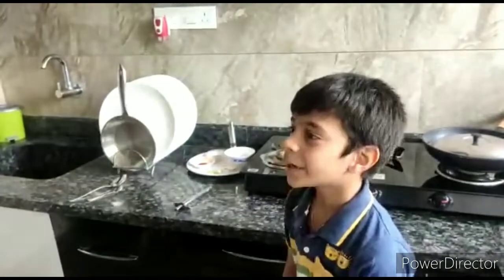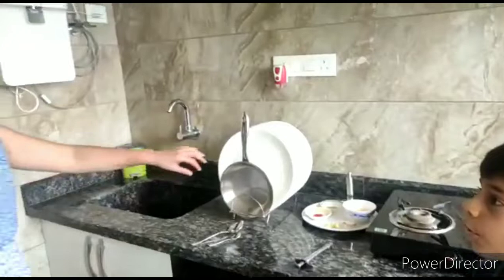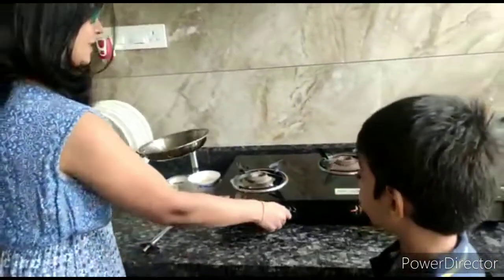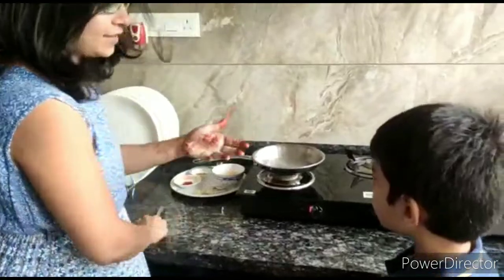Mama, can you please help me in placing the fry pan on the stove? Ok Sunny. Please carry on.